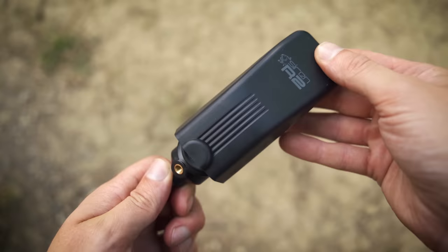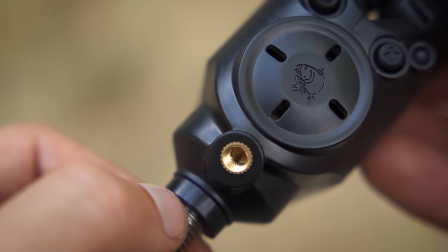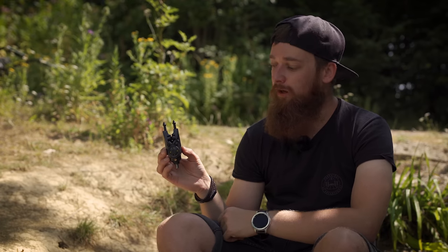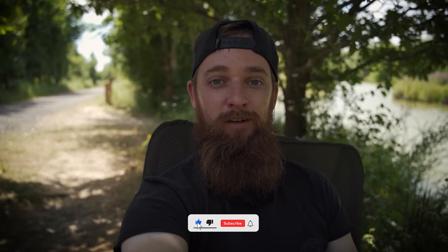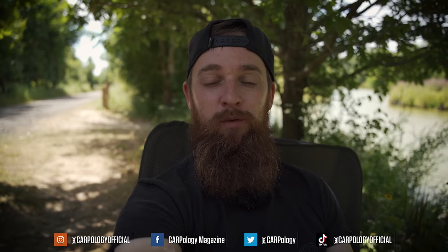You get the hard case that comes with it, and there's a little attachment at the front so if you use Nash bobbins you can screw straight into it. There are loads of little perks that you get with these that would normally be associated with higher-priced alarms. These aren't a budget alarm - they're just a bit cheaper than Nash's other offerings. If you like this sort of content make sure you subscribe on YouTube and hit the bell icon, and follow us on Facebook, Instagram, Twitter, and TikTok.